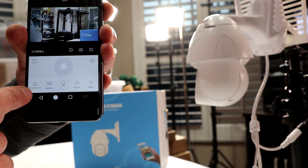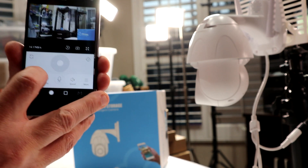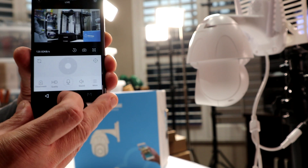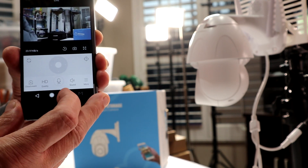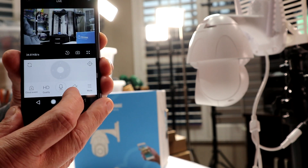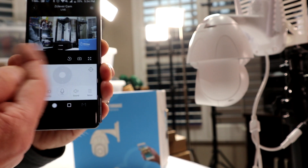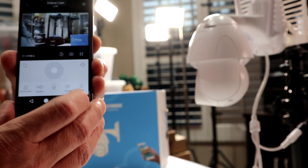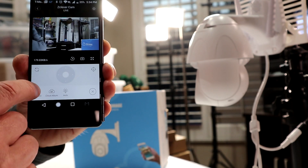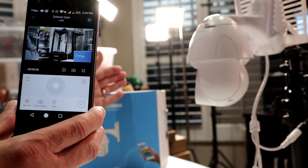Right now it's in SD quality — you can see that at the bottom. There's a cloud event option; if you sign up for cloud storage I believe it's $6.99 a month. We're going to change it to HD quality. If you want to talk through it, press and hold the microphone button. Testing, testing — it works! Here's the sound option — it'll broadcast audio from the camera to your phone. Select 'more' and you've got a record button. I just hit record — now we're recording this event.